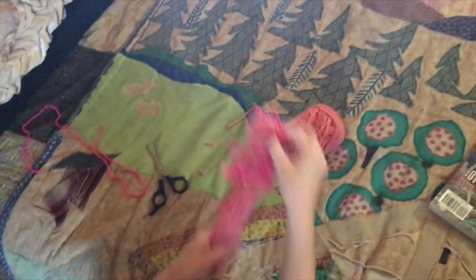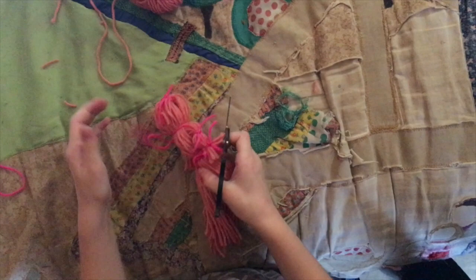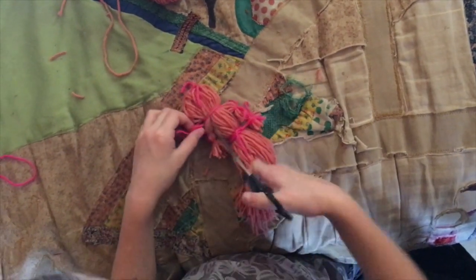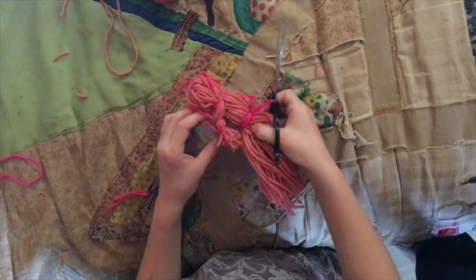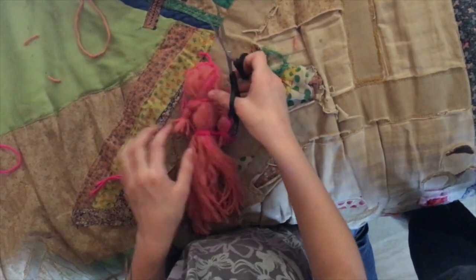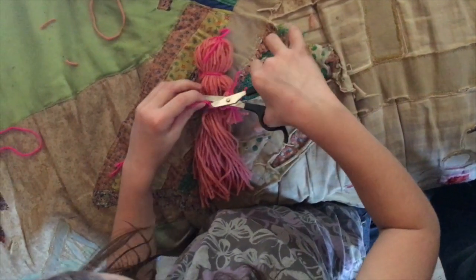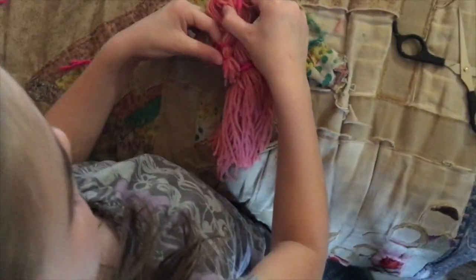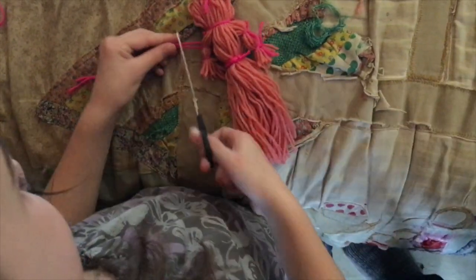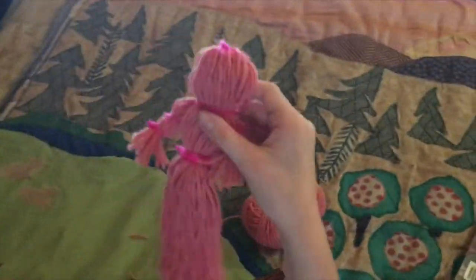And you see you have all those little strings popping out of her, so we're going to cut them. Her neck strings need to be cut off, and her waist strings need to be cut off — unless you want to tie a bow there. And these need to be cut off too. Then your doll is almost done.